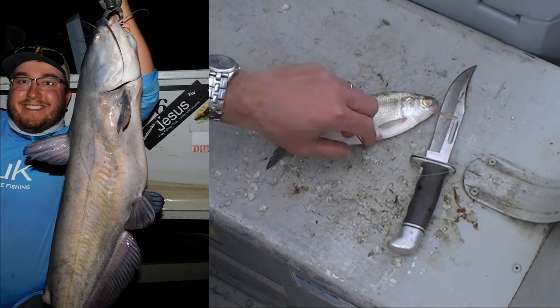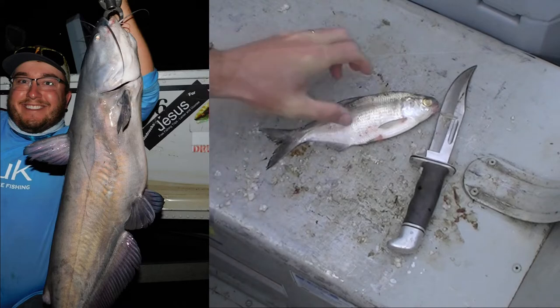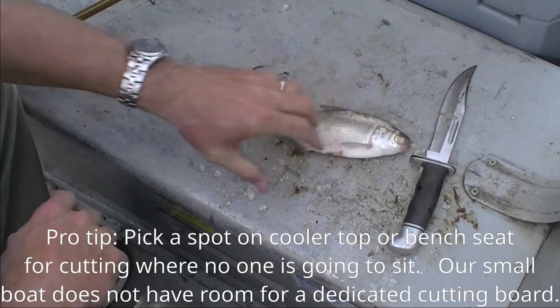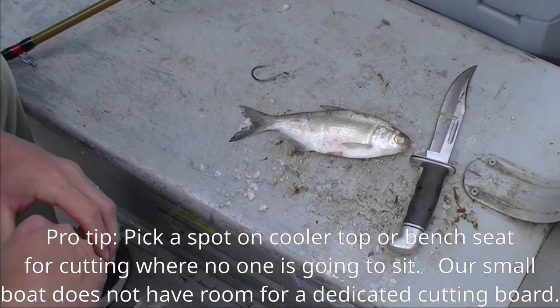Hi, the purpose of this video is to demonstrate how to hook, to cut and hook gizzard shad. Usually for catfish, we catch some gar. We'll also catch the occasional white bass or hybrid bass with the cut shad.